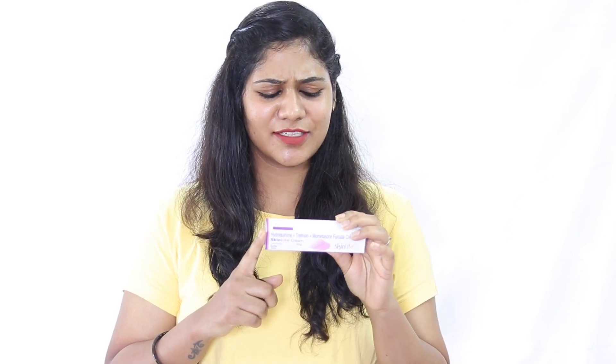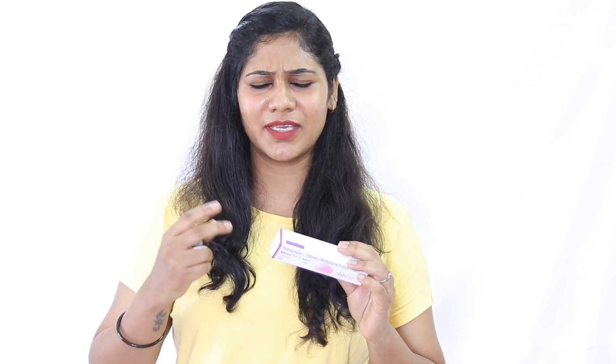This is a skin light cream. I am not going to review this because I am not going to use it. I am going to use this skin light cream and share this with you. If you are asking for this skin light cream, I am going to share this video. I am not going to use this skin light cream.